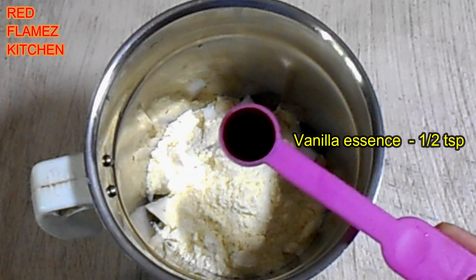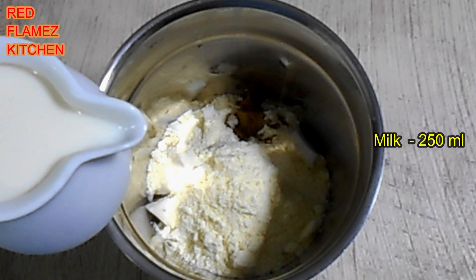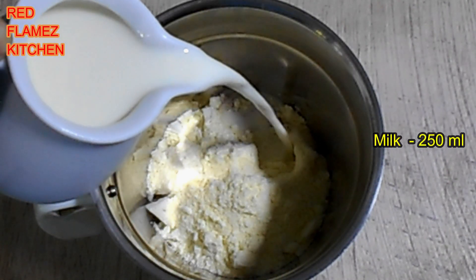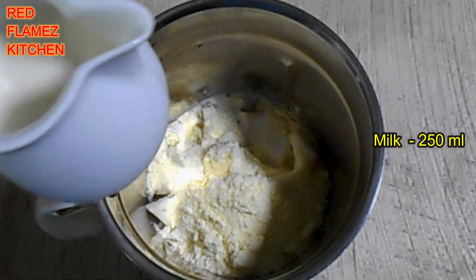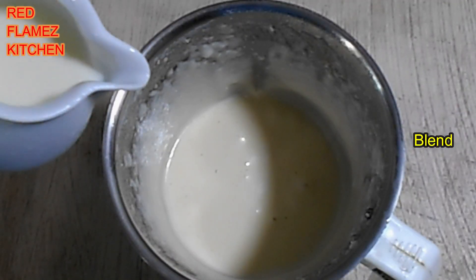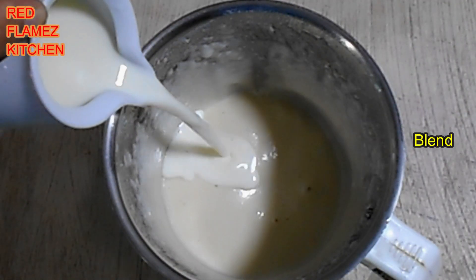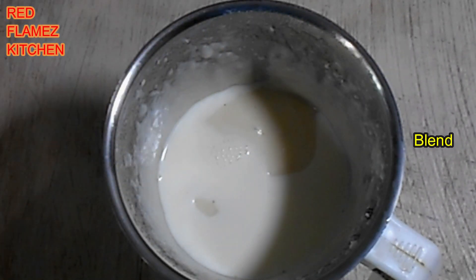Add 1 teaspoon of vanilla essence to this pudding. Add vanilla essence to the first layer that we need to prepare. Put on the soft layer.